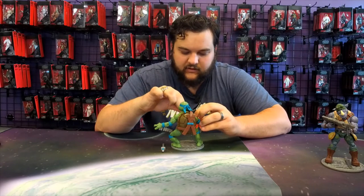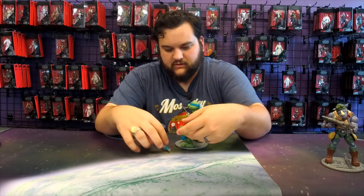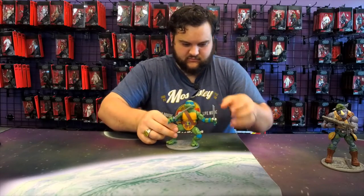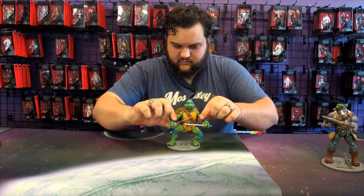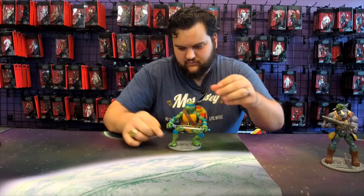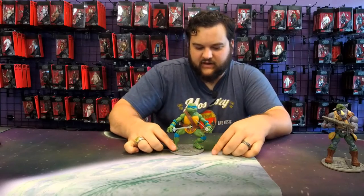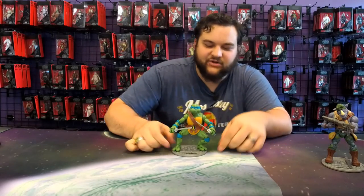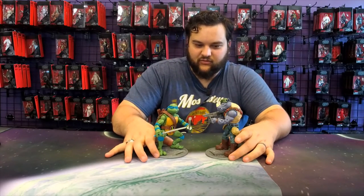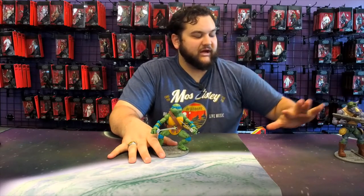Getting those swords into his hands, and there you go — got him in that kind of crouched position. And there he is facing off against Rocksteady.